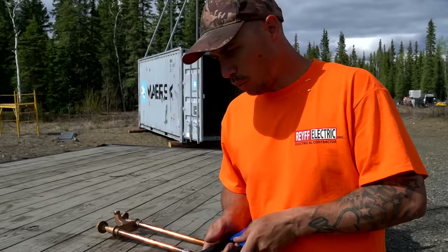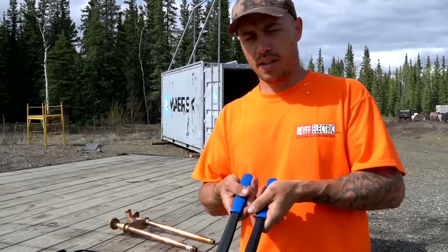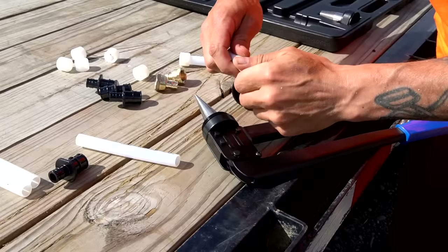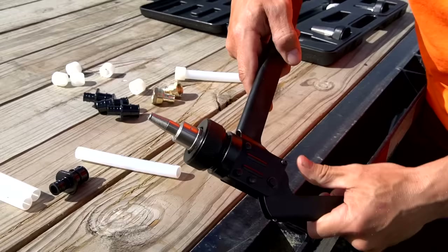This is the tool we bought for the project. The whole entire house is plumbed with PEX A so we're going to be using this a lot. It does one inch, half inch, and three quarter inch. We're going to start with some half inch and put some fittings on it. They also make battery powered ones - Milwaukee makes a really nice one but they're expensive. I picked this one up on Amazon pretty cheap. Let's give it a try.